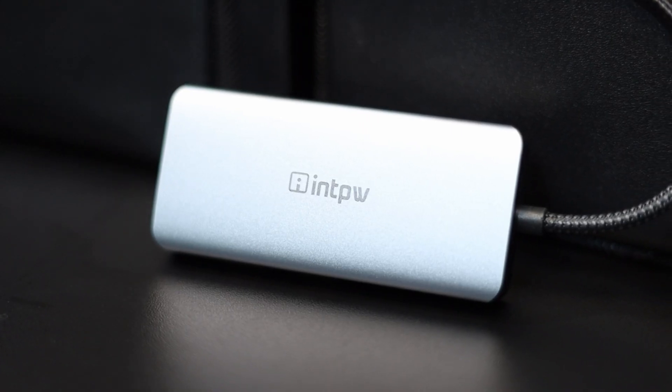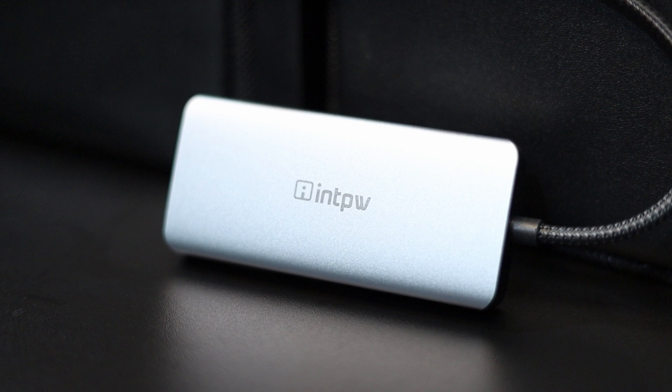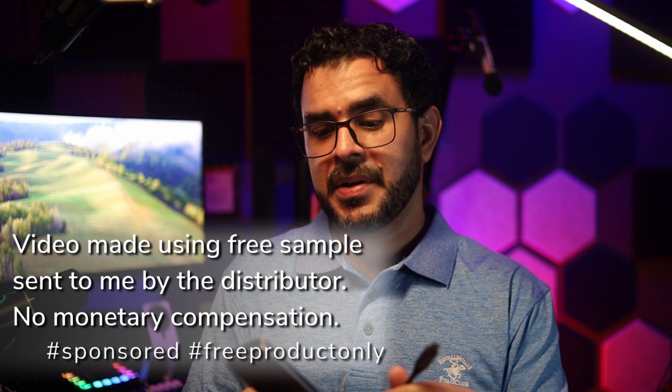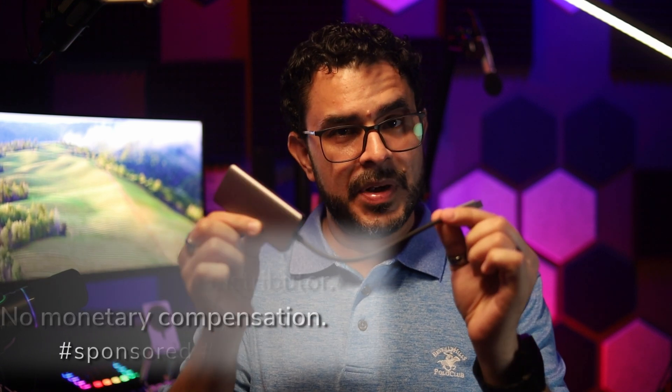If you need a very small, very portable, and very functional USB-C hub, then may I suggest the IMTP-W USB-C multi-port. Now, full disclosure, this wasn't sent to me for the purpose of making videos, but I have tested it, and I really like it. There is so much to like about it.